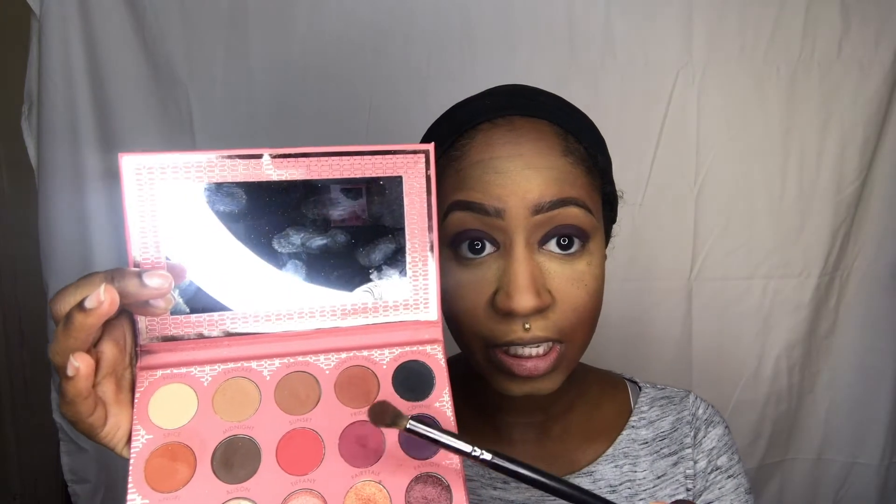One thing I did complain about with this palette is the fallout — there's a lot of fallout. Some people don't mind fallout, some people do. I'm one of those people who definitely minds the fallout because I feel like it's wasting product. So then I'm going to take 'Control Freak,' which is a medium brown color, and take a medium fluffy blending brush to blend it in. The fallout — just blow it away.